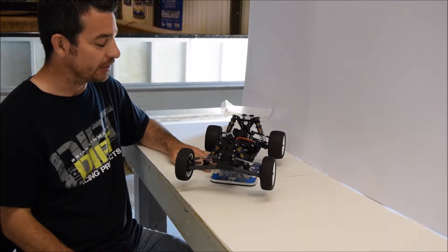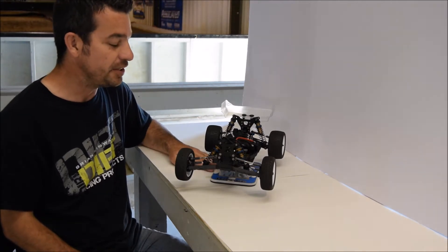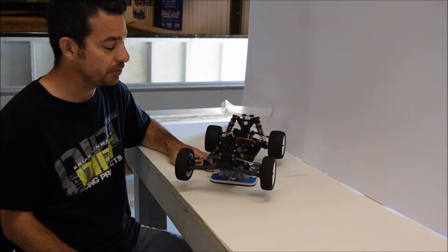Rod here again. Today we're going to work on maintenance — more specifically, when to do maintenance. I've got an RC10B6 here that's had a couple months on it, so it's time to do this routine stuff.